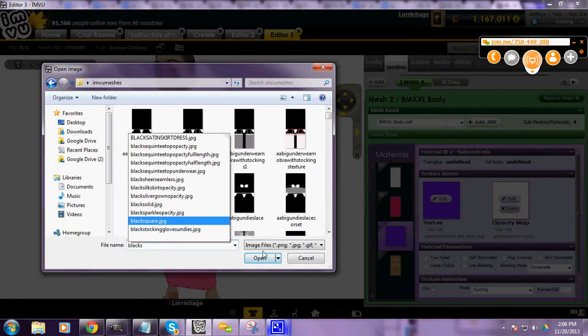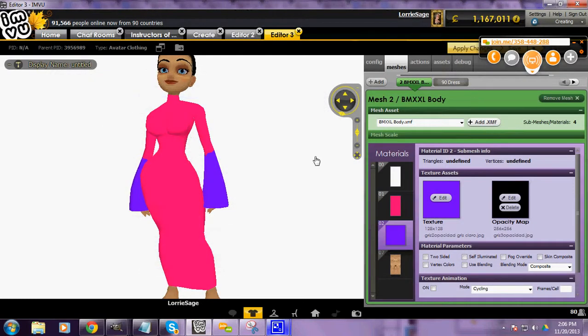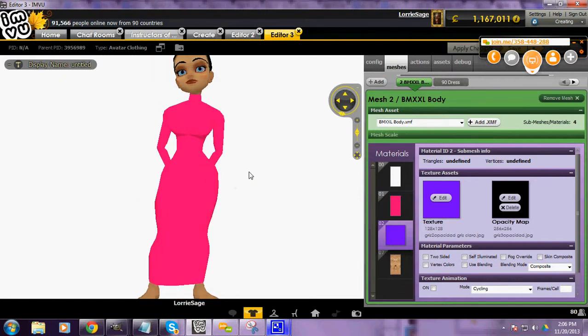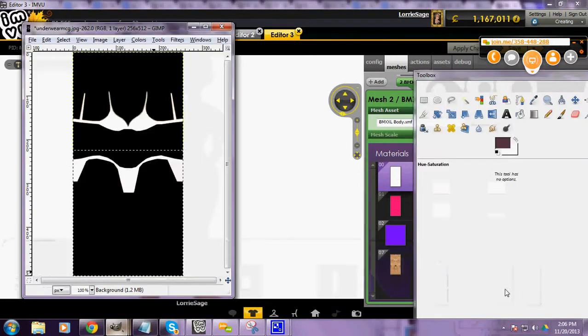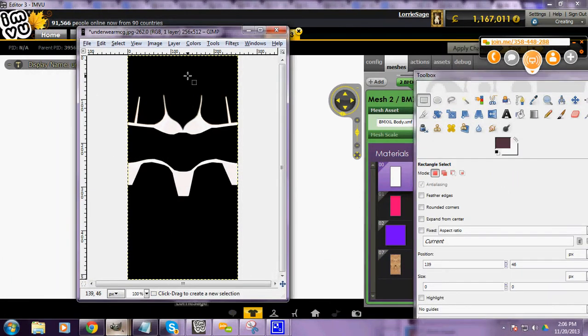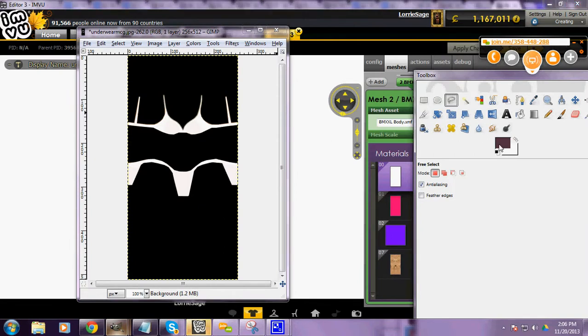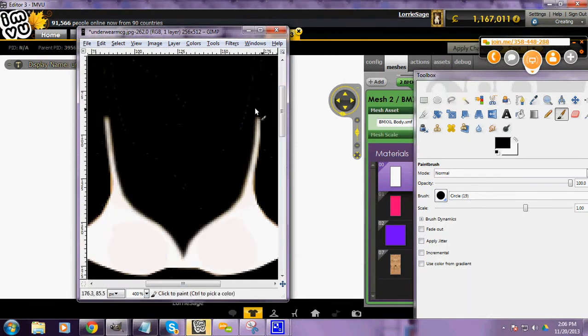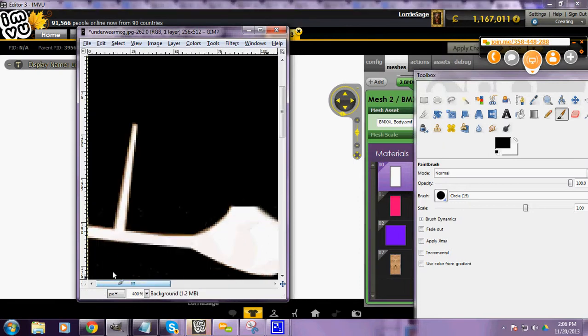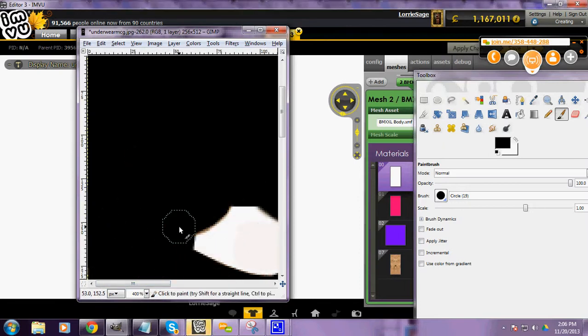Just a little black square. Apply changes. I'm going to bring up the underwear that we made in our basic class. This is your minimum guidelines underwear. What I'm going to do is take black paint, a large brush, and remove the straps off of this. We're going to change our dress. I'm going to remove all those straps.